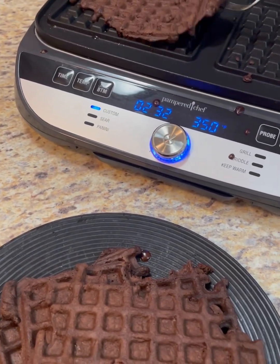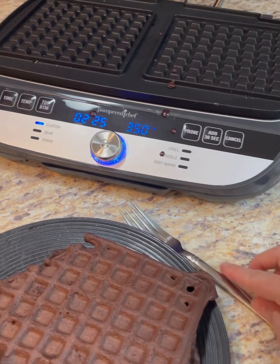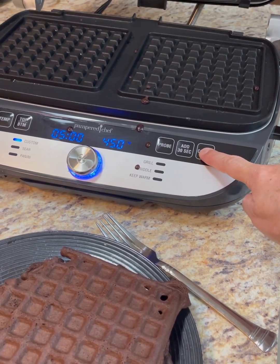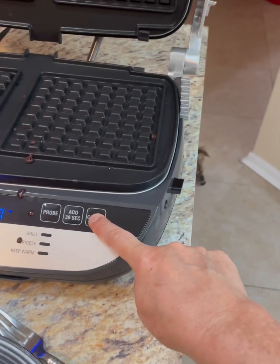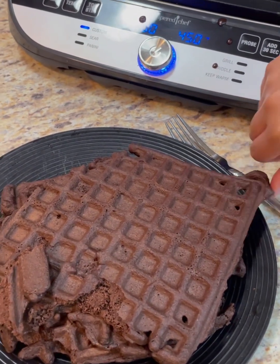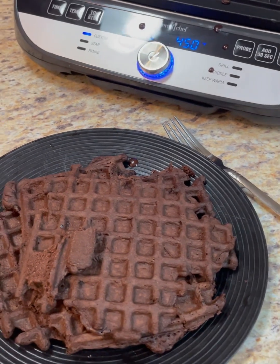And then the last two. This batter — the recipe says it's enough to make ten mini waffles. Well, this is not a mini waffle maker, so we could adjust the servings based on what it needs to be. I'll post the recipe that I found as well as this video. Thank you — like and subscribe!